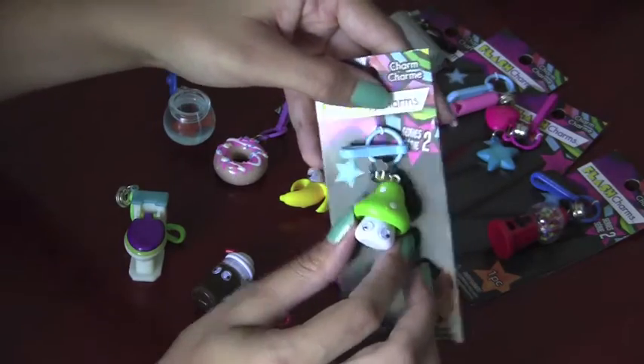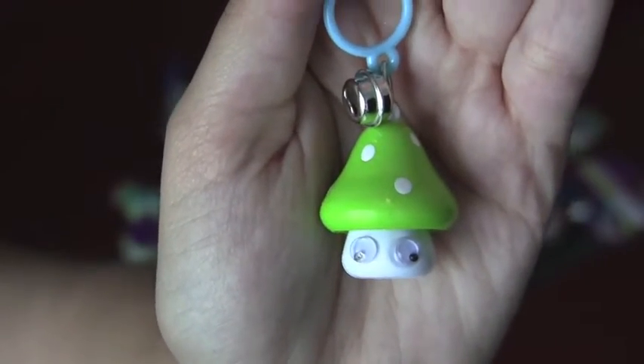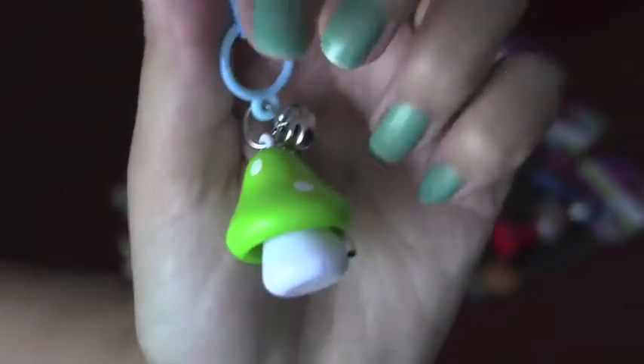Next up, we're going to open the mushroom. Here is the mushroom, and like the other food-related items, he does have googly eyes. And on the other side, he's only got a couple spots on top of him.